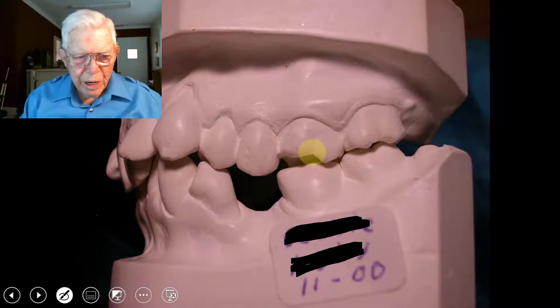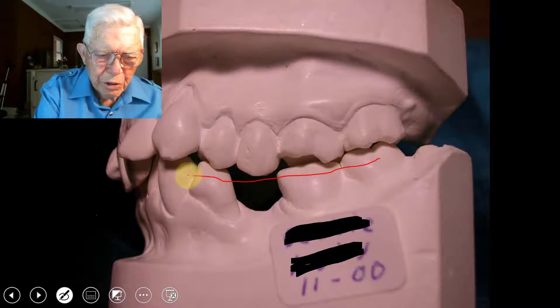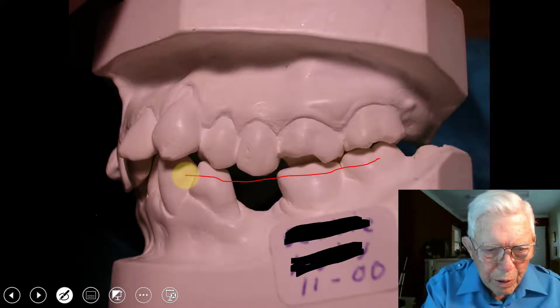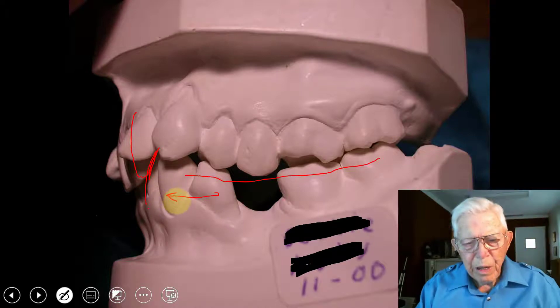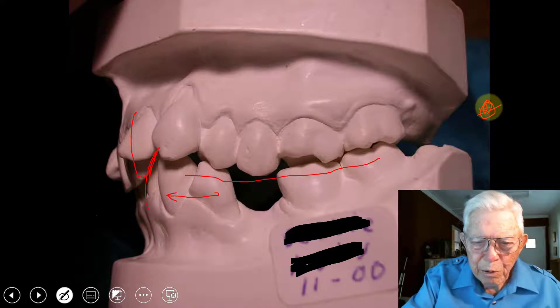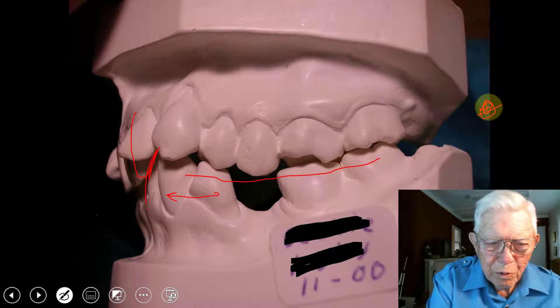Looking at the side, this jaw is trapped back here. She doesn't have a great deal of TMJ problems, but the lower teeth fit right up behind the upper teeth, and the jaw cannot move forward. Frequently the condyle will be pressing against the retrodiscal tissue back here, causing discomfort or pain. So that's something you look for.